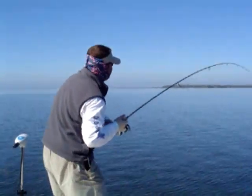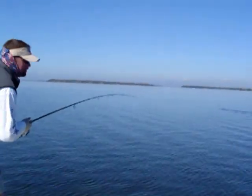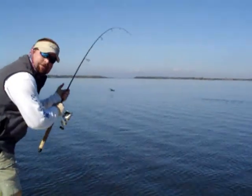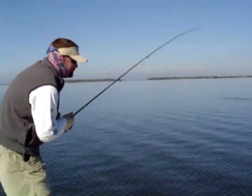Pine Island Sound, baby. Got about a 7-foot Lemon Shark on. 12-pound mono leader, 10-pound braided line, a 2,000-size reel, 7'6 medium-white G. Loomis.